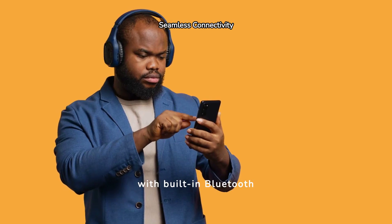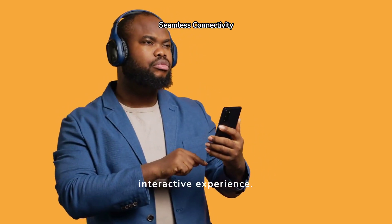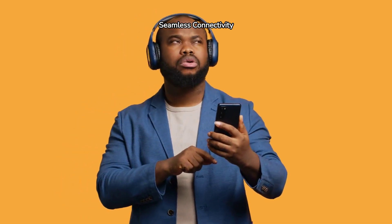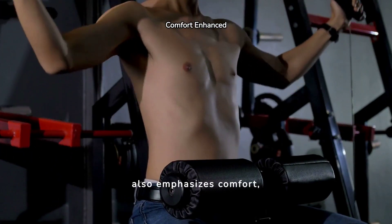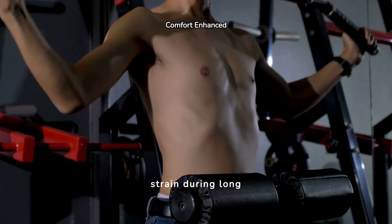Connectivity is a breeze with built-in Bluetooth capability, letting users sync their devices for a more interactive experience. The Schwinn 290 also emphasizes comfort, with padded seats and ergonomically designed pedals to prevent strain during long workouts.